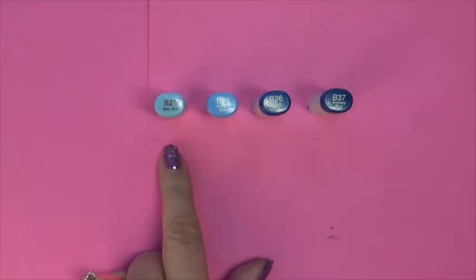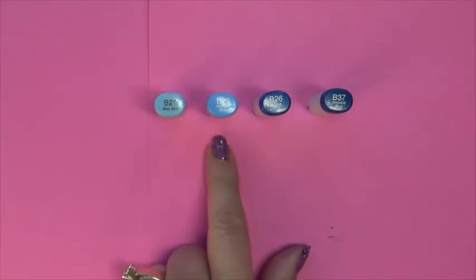Hi, this is Marie. I'm one of your Markerpop colorists. I have a mini tutorial for you today. Today we're going to color a blue bird. There are many different ways to do this, but I'll show you mine.